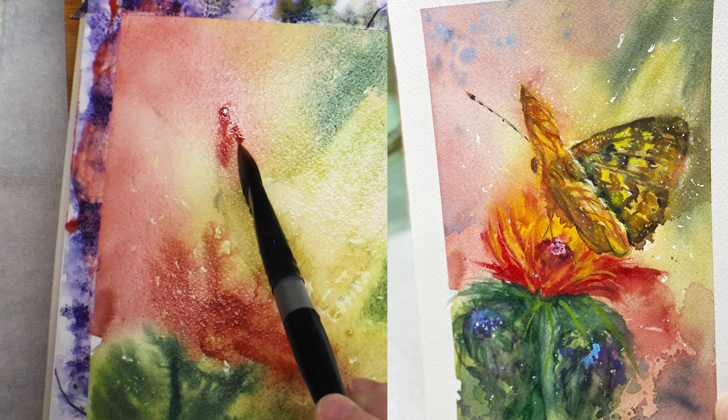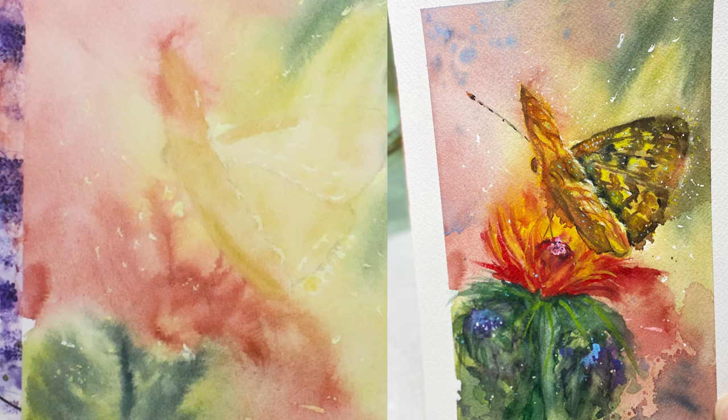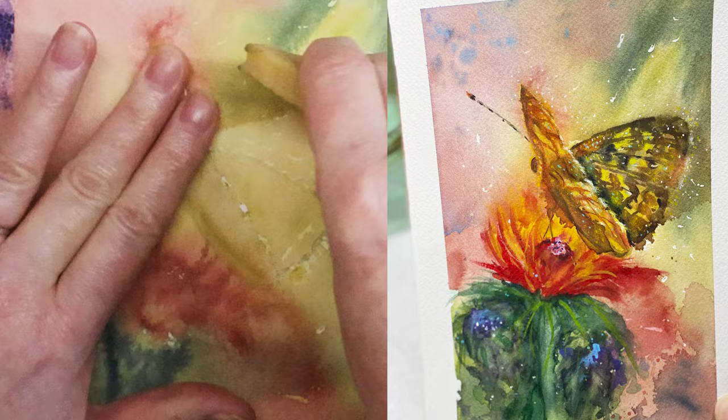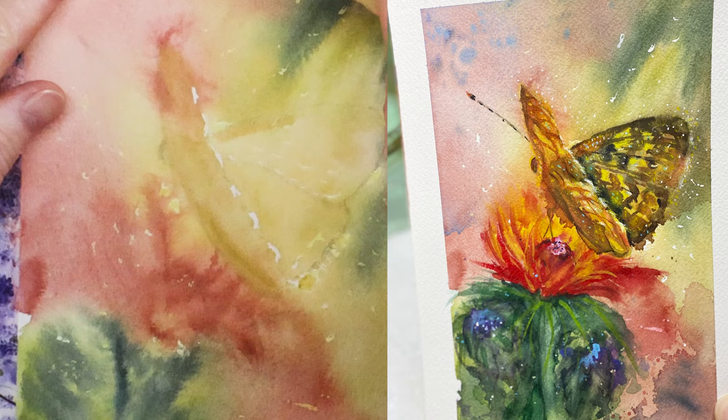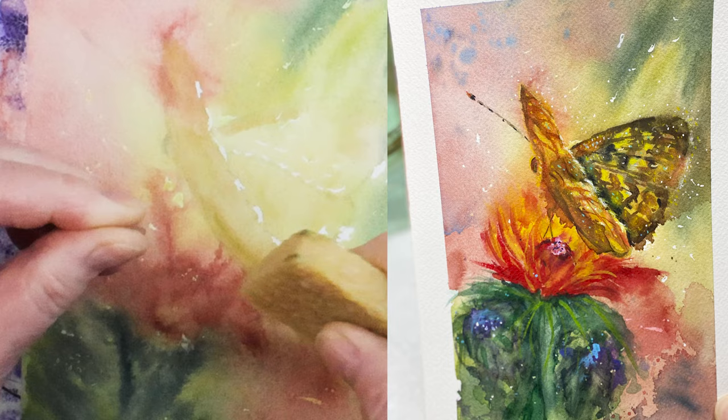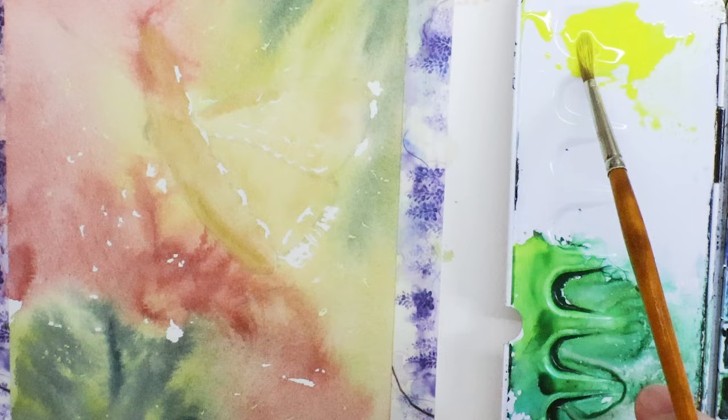I'm adding the same color to the wing of the butterfly. Here it is dry — completely different, right? Look how much lighter it is. What I'm doing here is taking off the masking fluid. I had masking fluid on there to preserve the white of the paper. Now that I've done all my background and it's completely dry, I'm using a rubber eraser to remove it very carefully because I don't want to lift any of the paint — just the masking fluid.